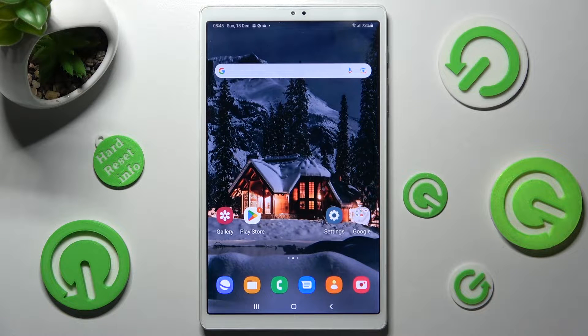Hi! In front of me is Samsung Galaxy Tab A7 Lite and today I would like to show you how you can connect it using Bluetooth.